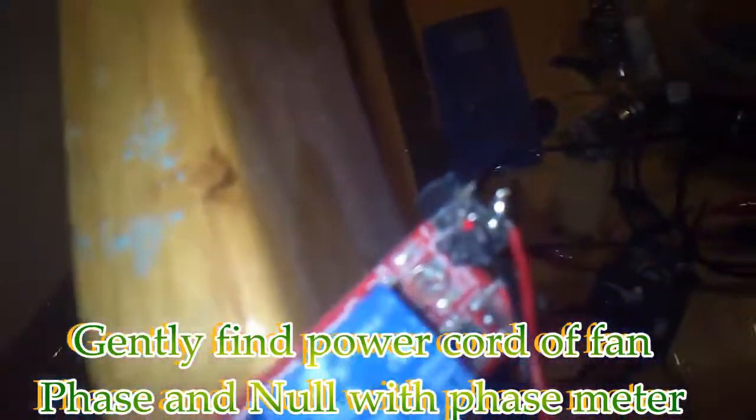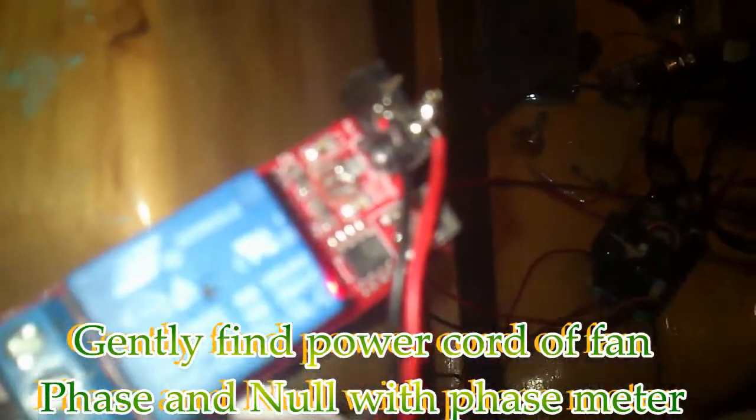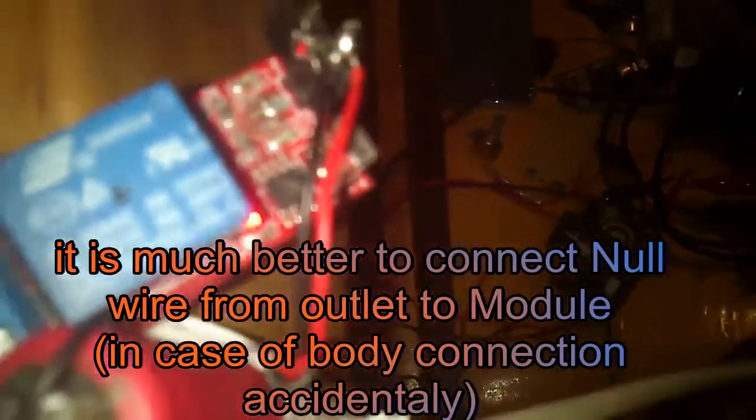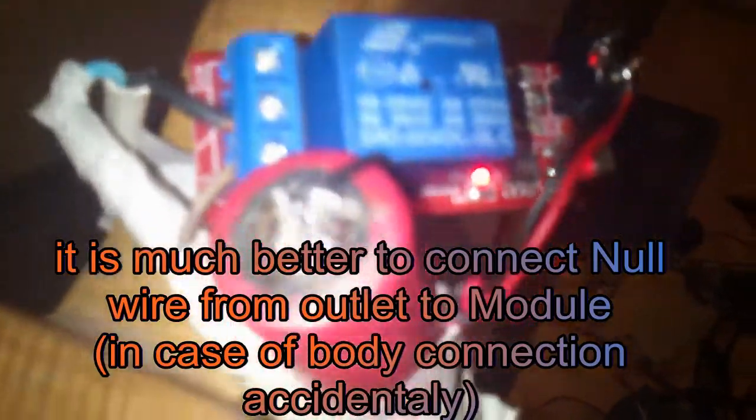I'll remove the 5-volt regulator because I need long battery life. Here I short the input and output of the 5-volt regulator, and the relay is connected between the fan and AC voltage.